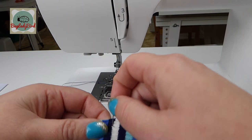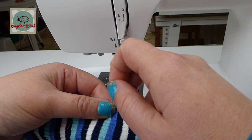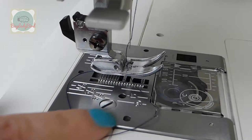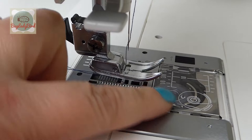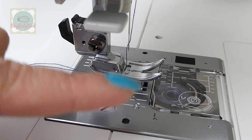A really easy way to help your stripes stay together is to use a walking foot or an even feed foot. It helps the two layers of fabric move under the presser foot at the same speed. Under here we have these little zigzag teeth called feed dogs, and they move when you create a stitch — they pull the fabric backwards.